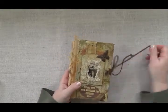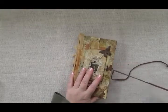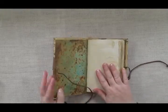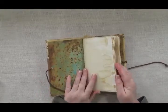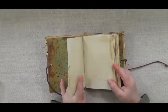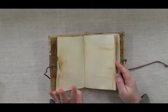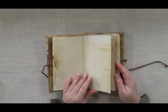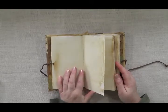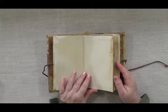On the inside it has coffee-dyed pages that are just blank. This is very heavy Canson mixed-media paper, so it's going to take paint, glue, whatever you want it to take. This is primarily for art journaling or drawing, though you could use it just to write in if you wanted.